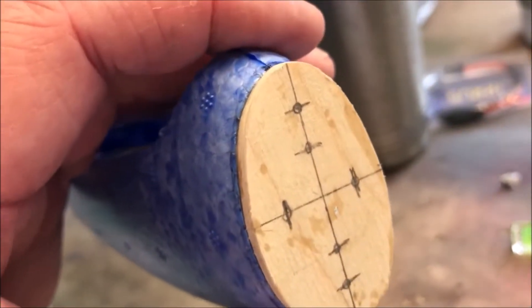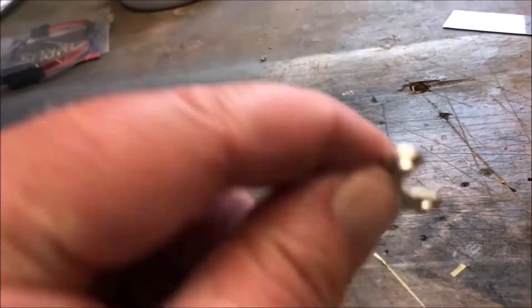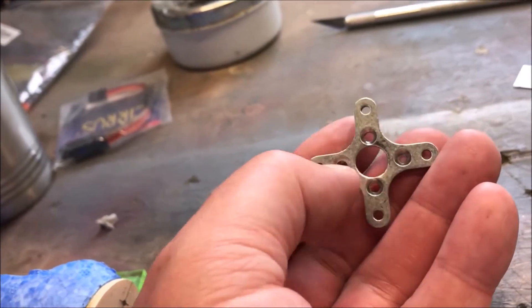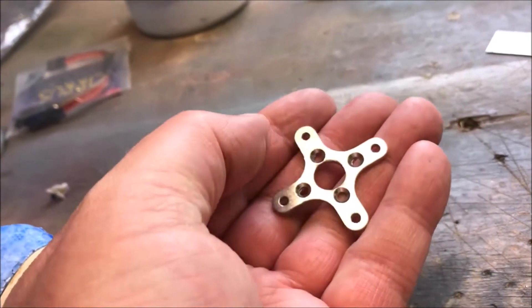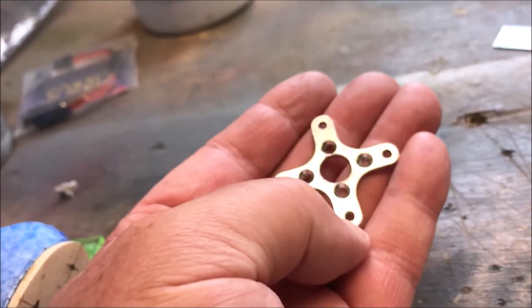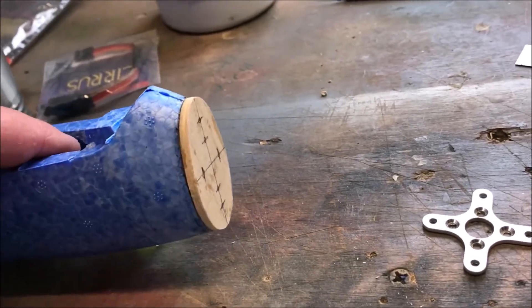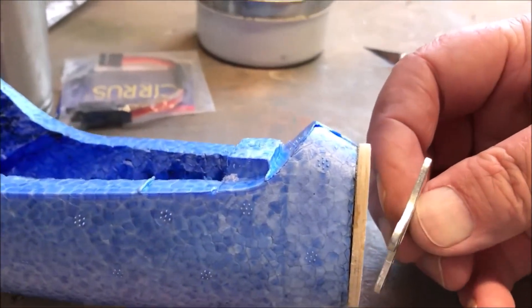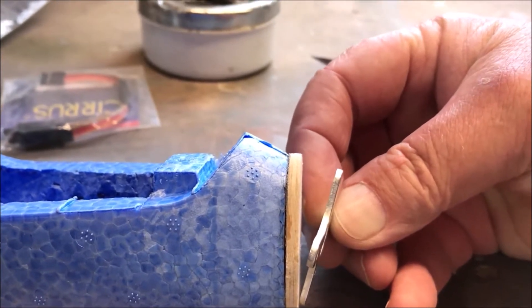Then you get your engine mount or motor mount. Draw a center line down the front on the vertical and horizontal, and then mark the holes. The inner holes — one, two, three, four — are for matching your motor, so you're concerned about the one near the very top and the very bottom one. The outer ones you're not going to use.